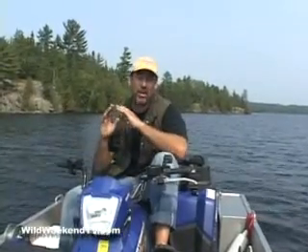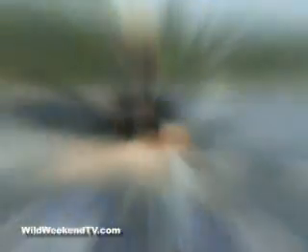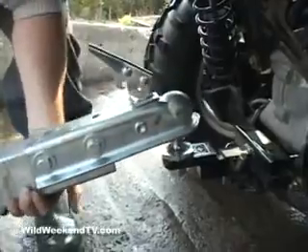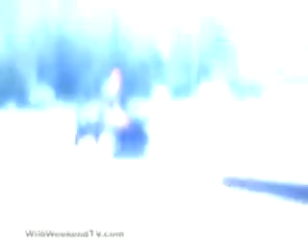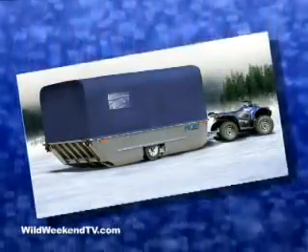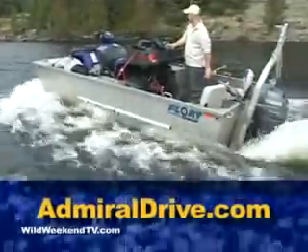I have a boat, a jet ski, lots of camping equipment, and when I go somewhere, I don't have a place to put it all. This, my friends, is the perfect solution. It's like a James Bond boat for the average man. You can transform it in seconds — you can use it as a trailer, as a boat, as your ATV carrier, and with a winterized version, you put a top on it and have the ice fishing port. You can use it all year round. It's the only boat that you can use 12 months of the year. For more information about the float trailer, simply go to AdmiralDrive.com.